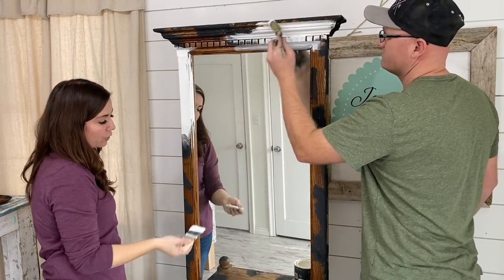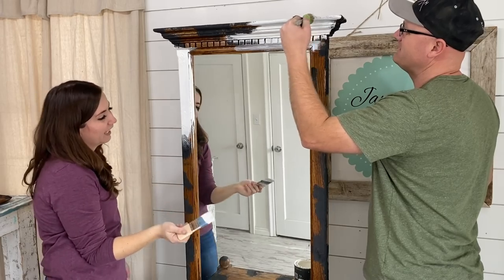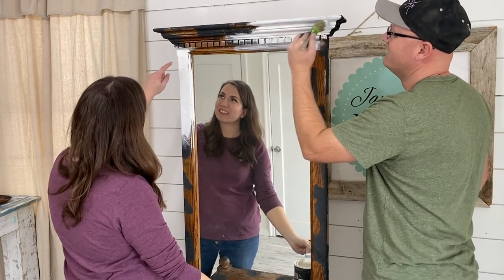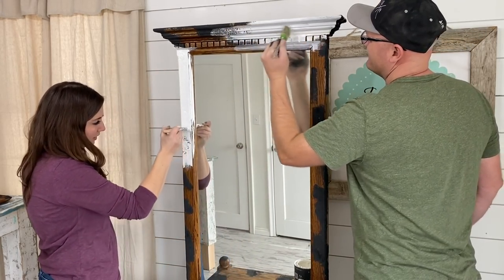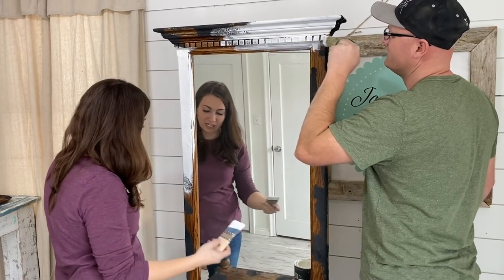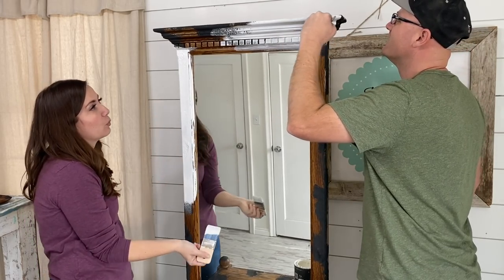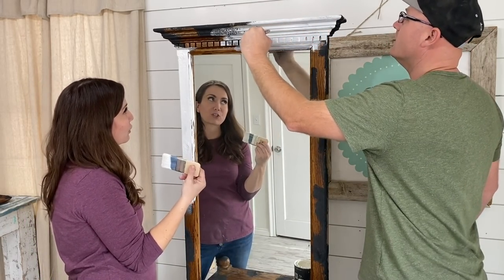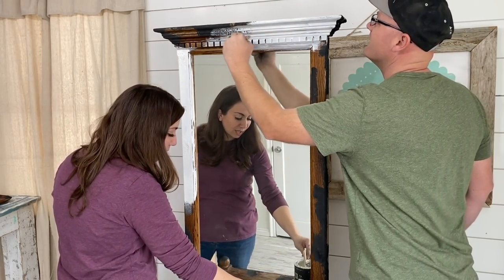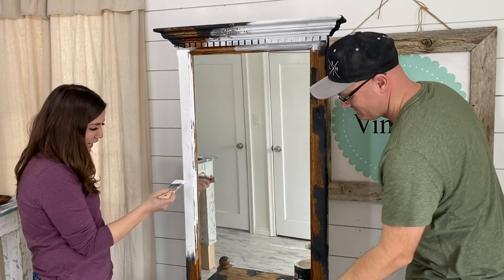Before you sand it off it kind of looks like a piece of gum — like some kid left it there. One of your children definitely left a little piece of gum under the bar the other day and I was like, seriously, you did not just do that.